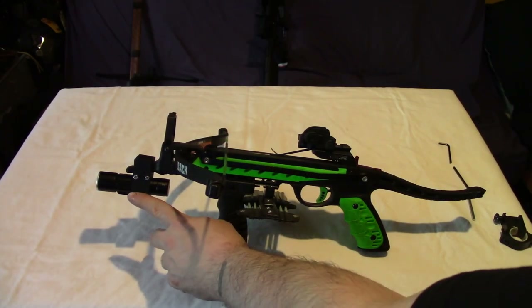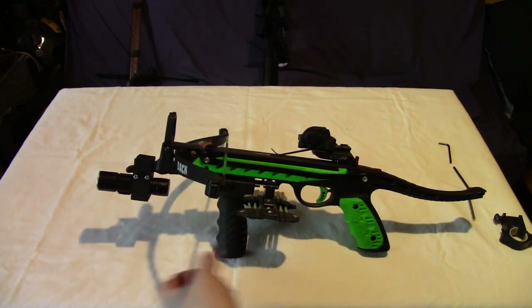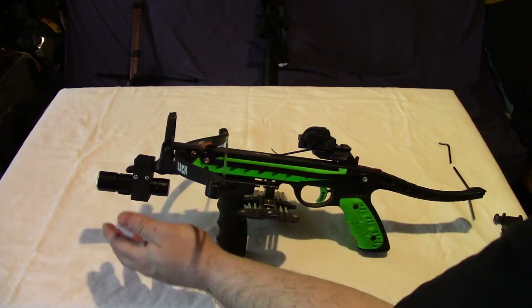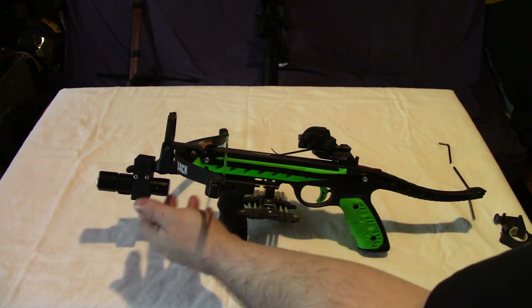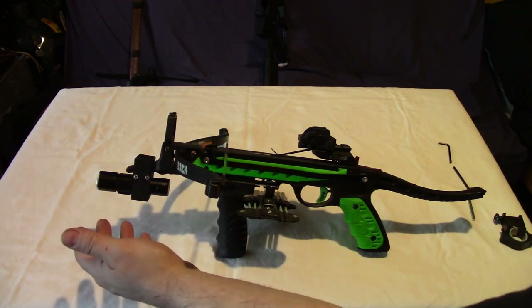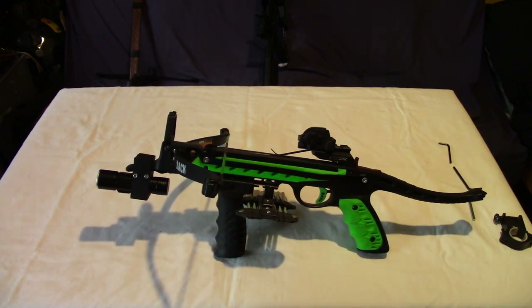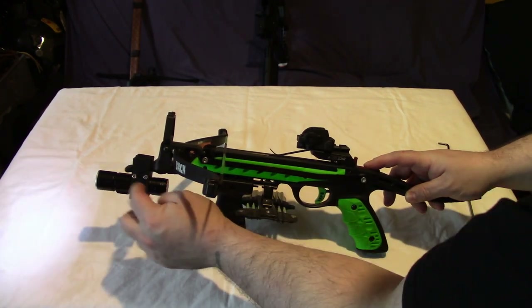This is the 3D Cabin mount that mounts on the cocking handle - a very good mount. It points the torch at the front, but for me the only issue is it only lights up the target. It also prevents you having a bayonet on there if you want one. But very good. A link will be in the description to 3D Cabin, and they do supply the torch, so you get the mount and the torch together.